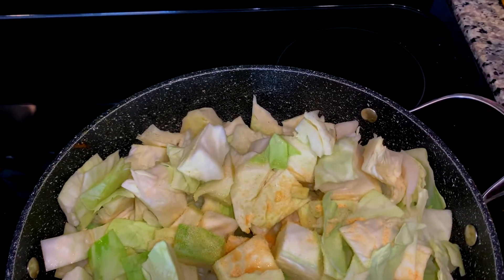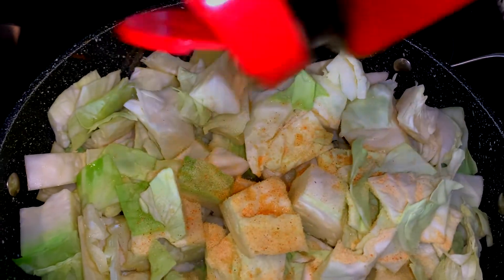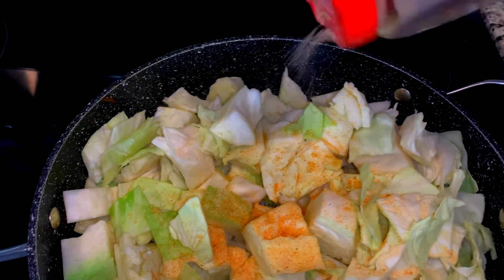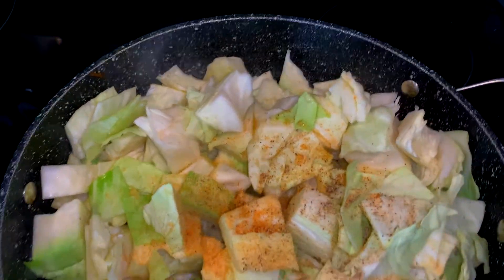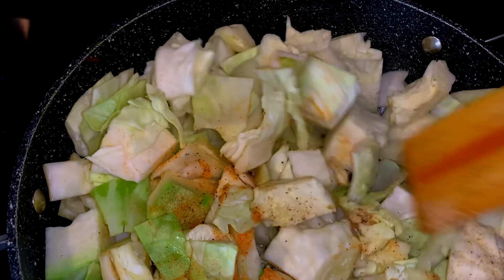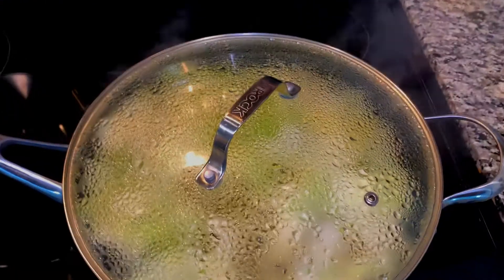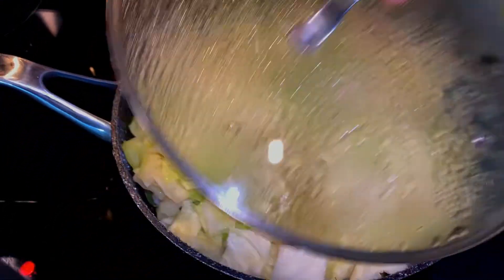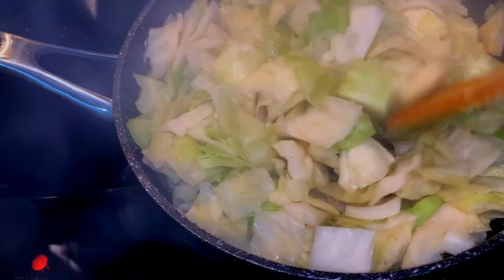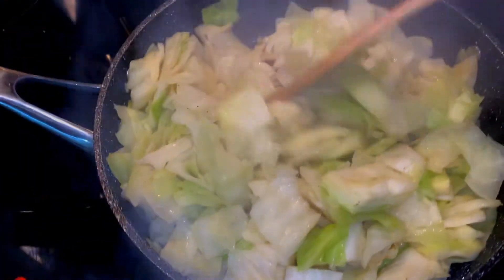This is seasoning salt. If you don't want to use salt you can use the sodium-free no salt product. I'm giving it a gentle mix just to make sure each piece is covered with some seasoning and I have the top on it to let it cook down and steam. You can see that the cabbage is turning nice and translucent — that's exactly what we want.